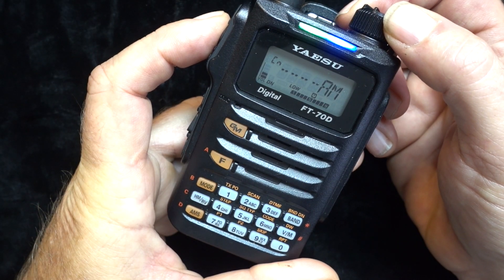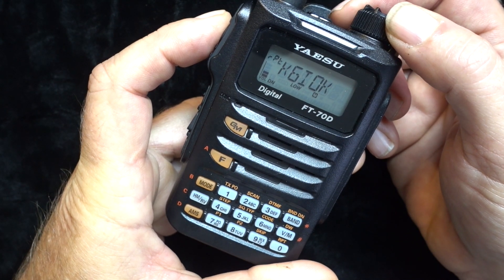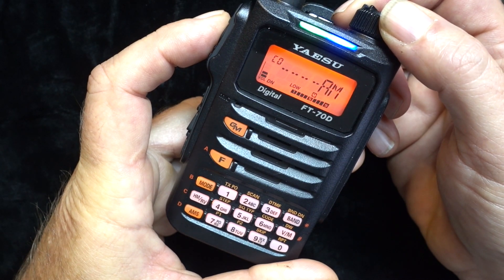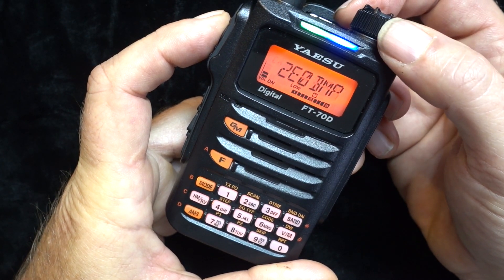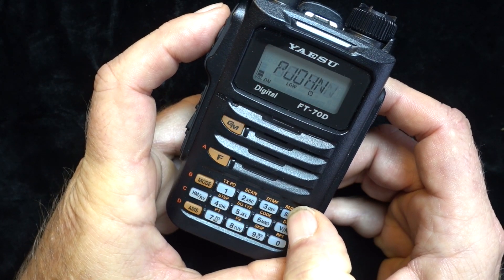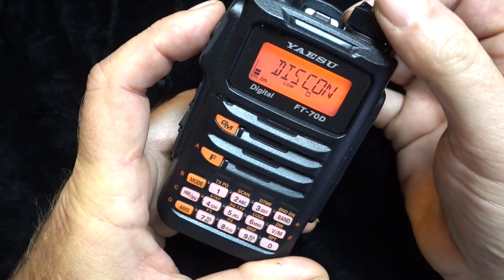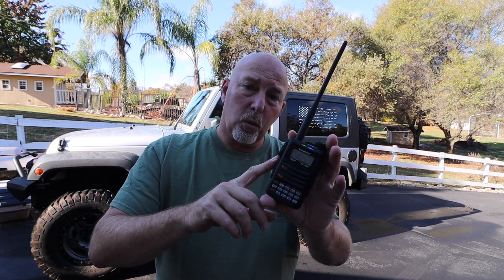One of the things I really like about Yaesu Fusion radios — which I equally like about D-Star radios from Kenwood and Icom — is that when you're in a hotspot or WiresX mode, the other guy's callsign automatically pops up on the screen. I don't have to download a giant user database with a hundred thousand callsigns and names in it. And it's actually the same principle that makes the group mode work.